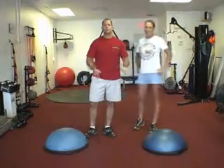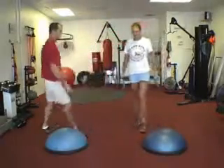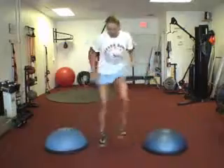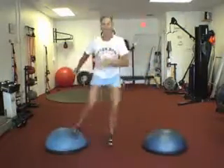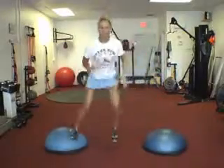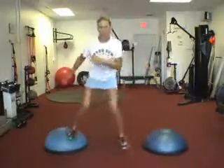Next we're going to do two BOSU speeds — three taps. Start in the center, keep your upper body straight, let the legs do the shifting side to side. Begin. Good, eyes up and forward. Drive it nice and smooth, work on your patterning. Breathe, let it flow. Nice.